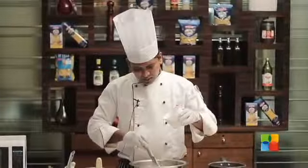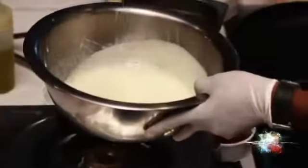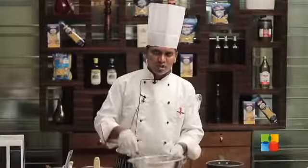Now I'm adding the coconut milk. Always keep on mixing it. This should be the proper consistency. At this stage, you can stop.